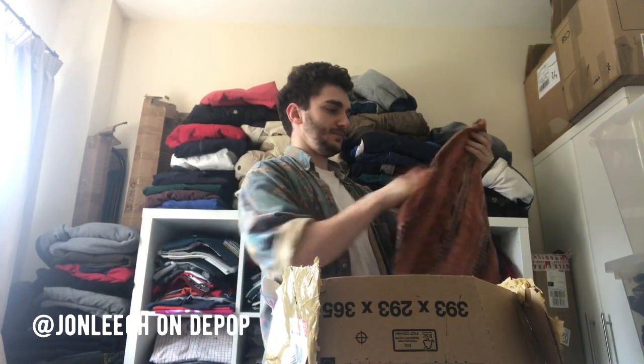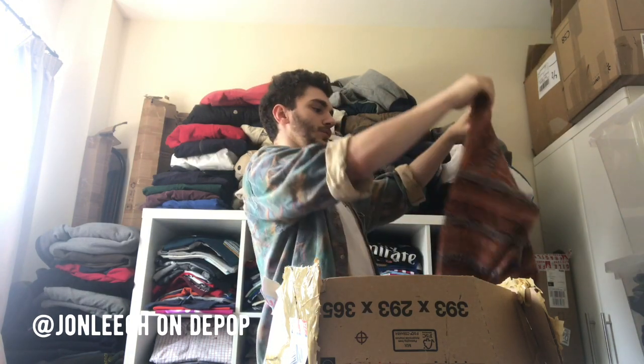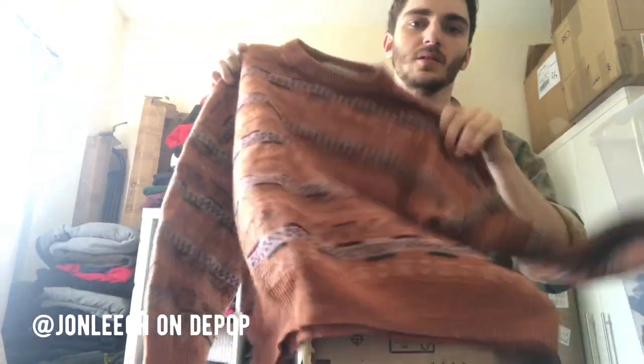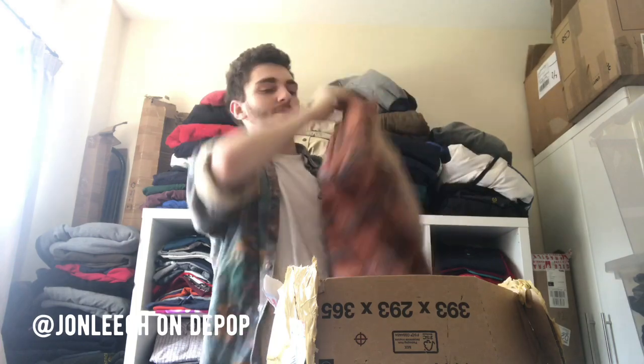This looks wavy. Some Italian knit jumper there. I don't think that's a particular designer brand — it's just a cool sweater. A bit too early for the season; I've probably had to sit on that for a few months until Christmas now.